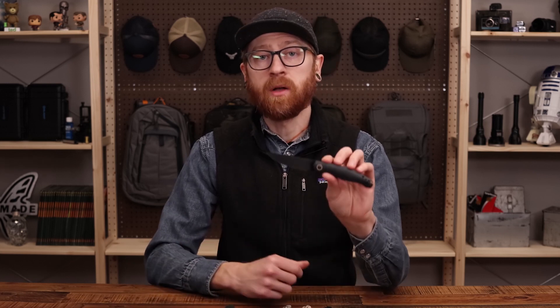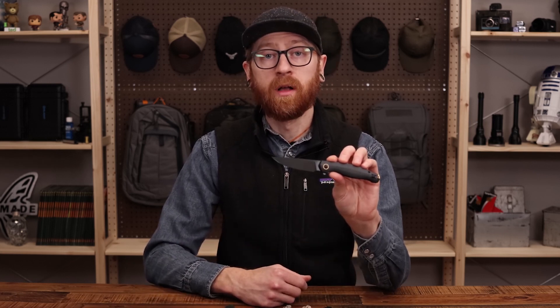This is Tyler with GP Knives and the Giant Mouse ACE Sonoma V2. Thanks for watching, stay safe, and stay sharp. If you like what you've seen today and you'd like to see more, like and subscribe below. Follow us on social media for updates on all new products, and drop a comment below on which ACE Sonoma you prefer.